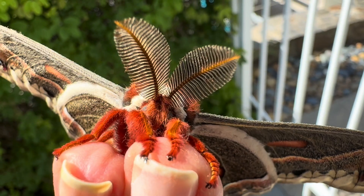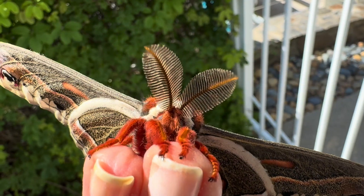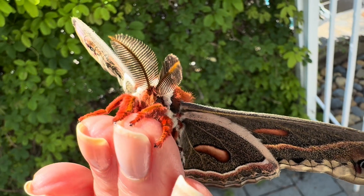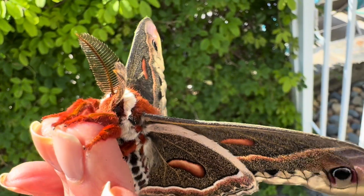Looking up close at his head, you can see the large fan-like antennae that identify this moth as male. These allow the males to locate the female's pheromones from over a mile away. Females' antennae are much smaller in comparison.